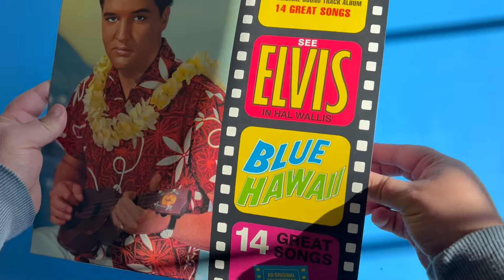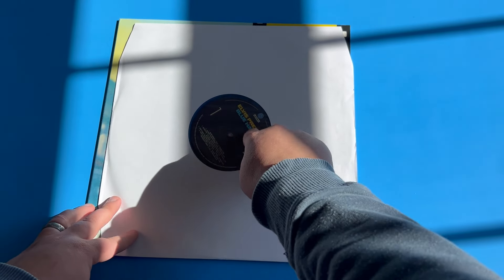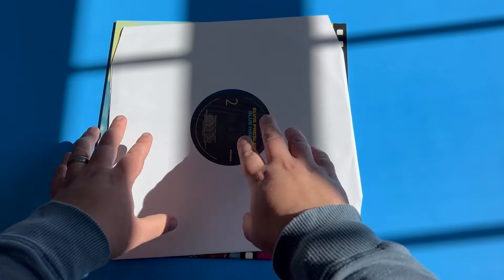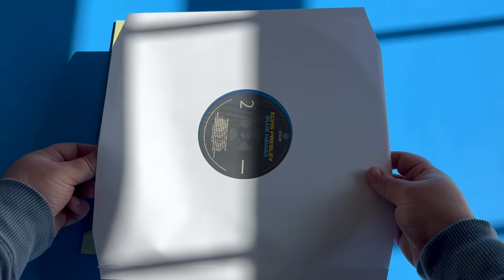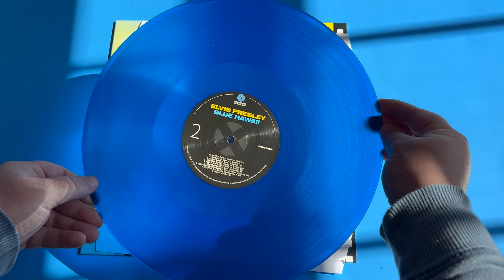Now let's dive into the actual insert of the album. The album comes in a white paper sleeve with some cellophane to protect the label inside. On the back of the insert it is the same — there is no design on this sleeve, it is simply a white sleeve.